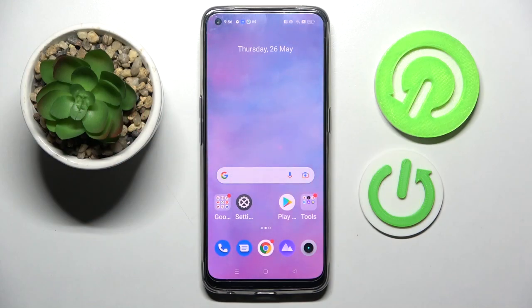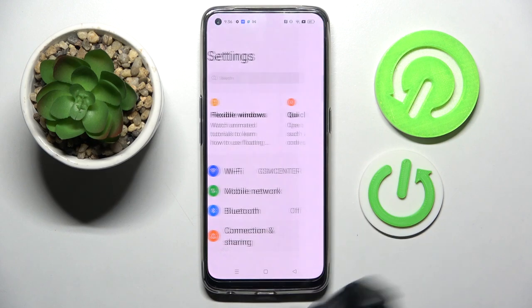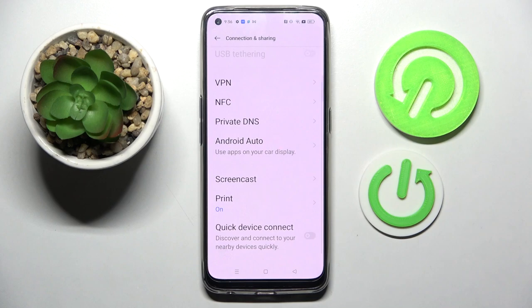Hi, in front of me is Realme 9 and today I would like to show you how you can connect this smartphone to a printer. Firstly you need to access settings, then choose connection and sharing, scroll down and tap on print.